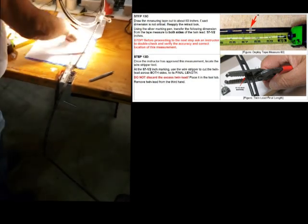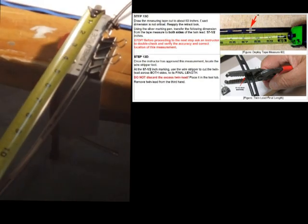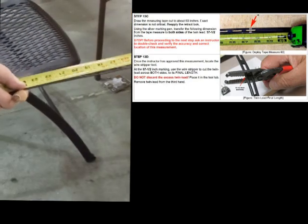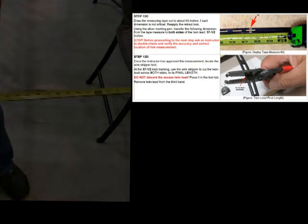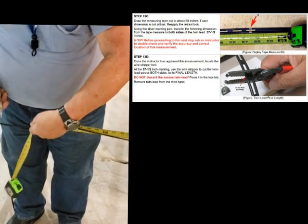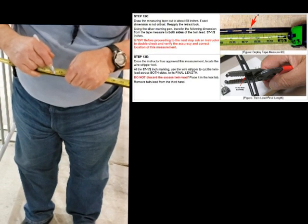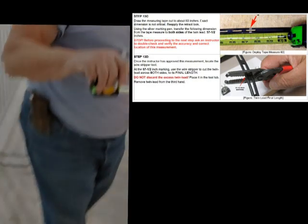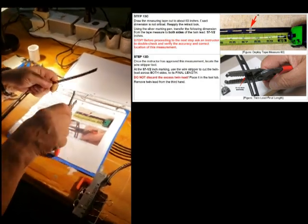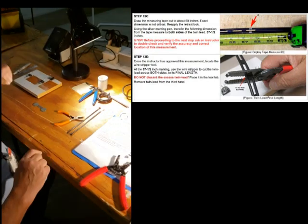Now the next step is to measure the resonant length of the antenna, which will be 57 and a half inches. We take our tape measure on the edge and pull out to 57½ — right there. That's the resonant frequency length for the band. Now that we've got the length measurement done, we bring this up where the mark is and cut off the length like this. That's the length of a J-pole. I'll save the leftover piece for jumpers later.